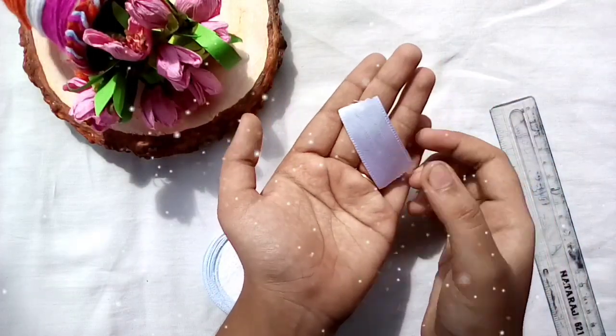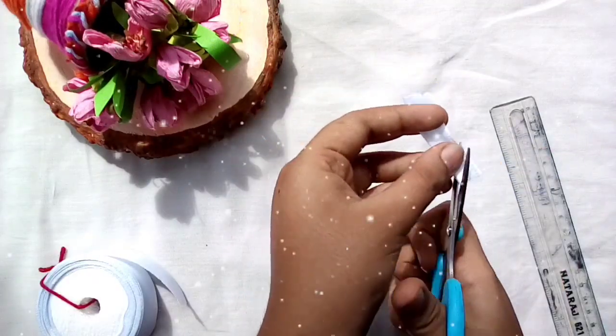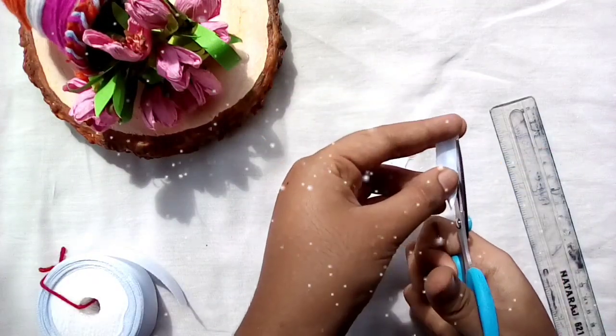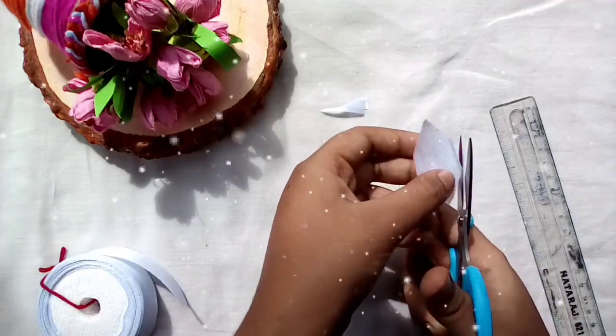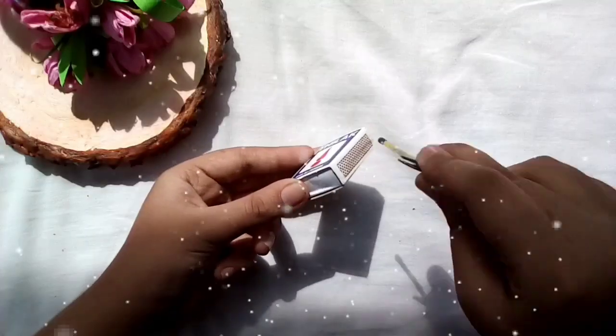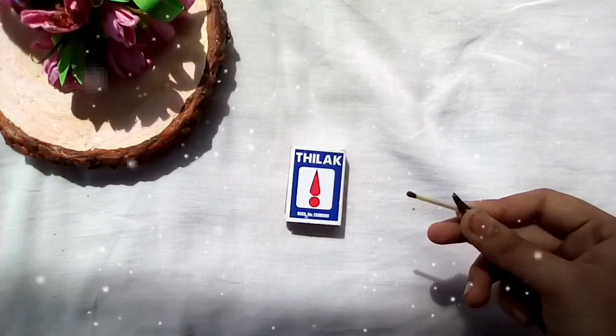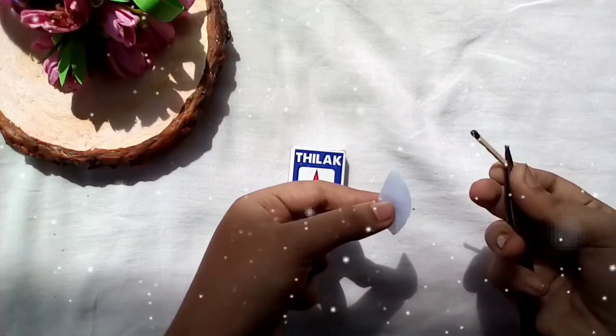I created a small ribbon of 5cm length to make a shape. We have to make a shape for the little girl. You are making the shape for the little girl, then take it to the bottom and cut it.